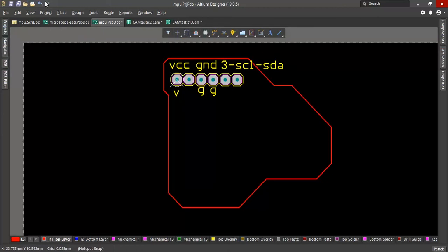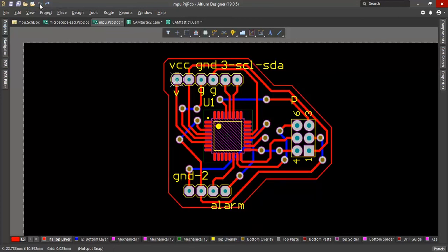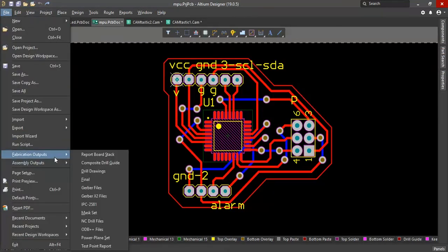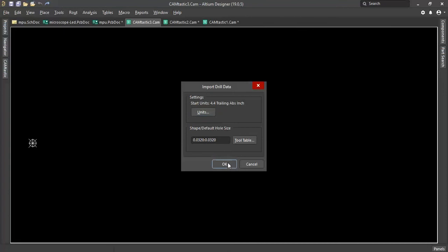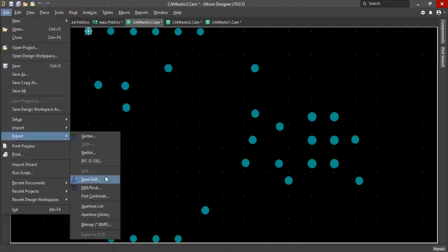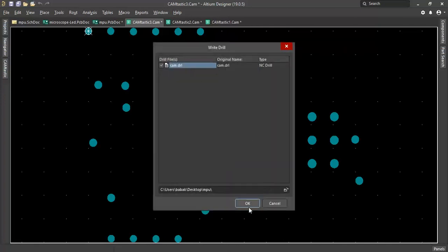Now we make drill files. Under the propagation output, save NC drill files. Put point in millimeters, keep leading and trailing zeros. Export, save drill.